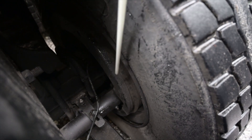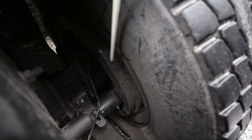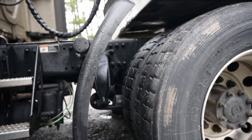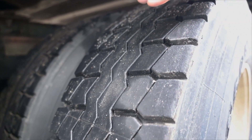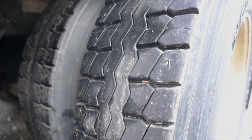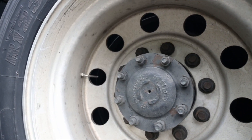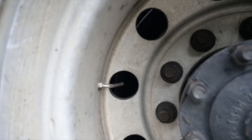Brake shoes are securely mounted, not cracked or broken. They must not be worn dangerously thin and they are in proper placement within the drum. There is no debris, oil or grease inside the shoe. Drive wheels — my tyres must have at least 2/32nds of an inch of tread in all grooves. Tread is evenly worn with no abrasions, bulges, cuts or damage to the tread or sidewalls. The tyre must be beaded properly to the rim with no leaks around the rim. I would check tyre pressure with a gauge at the valve stem; the valve stem and valve cap are not missing, broken or damaged and are not leaking.